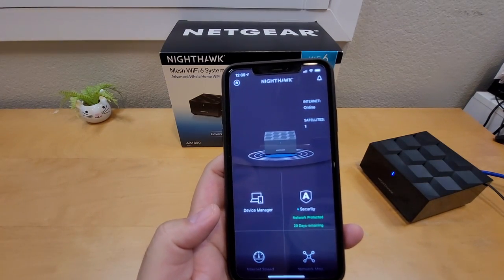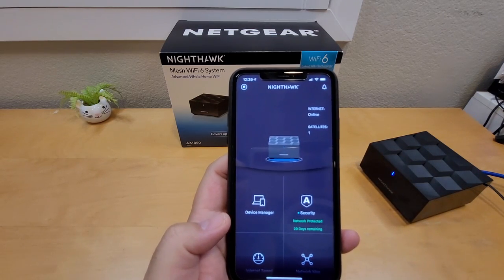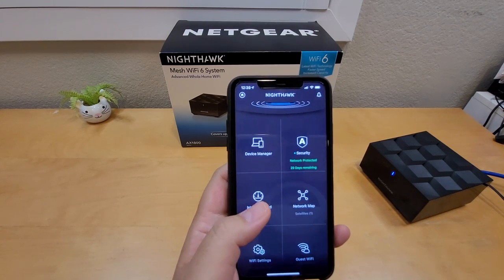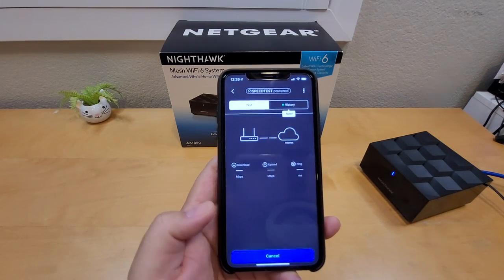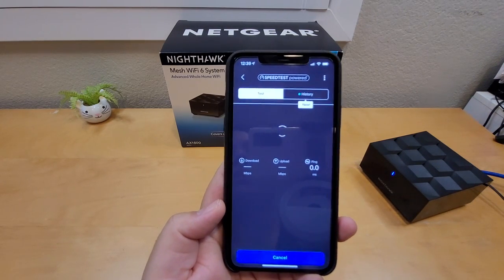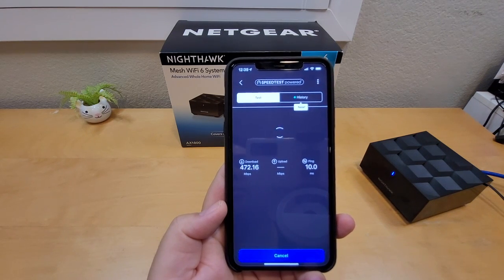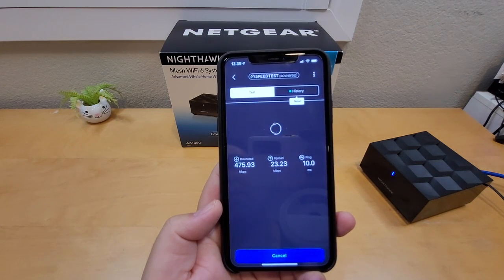Right now it shows one satellite connected — it's supposed to connect two, so it's still looking for the second one. Once fully connected you can see all satellites listed. Let's do a speed test. In the app, the download speed is about 472 Mbps, the ping is about 10ms, and the upload speed is about 23 Mbps.